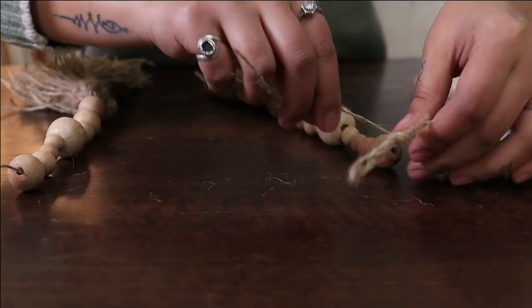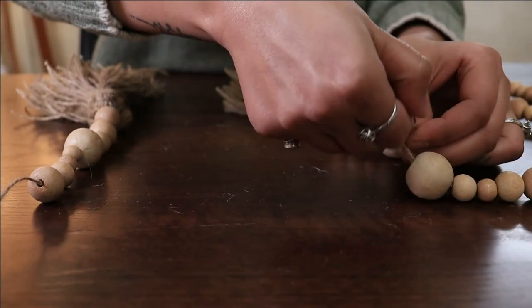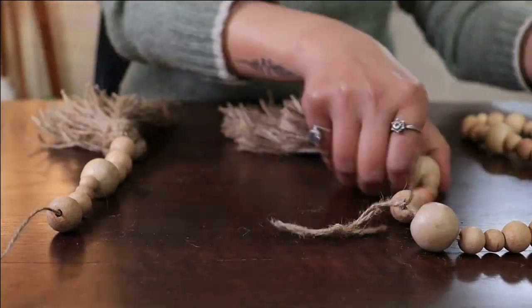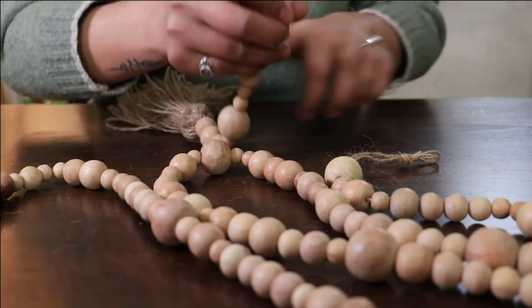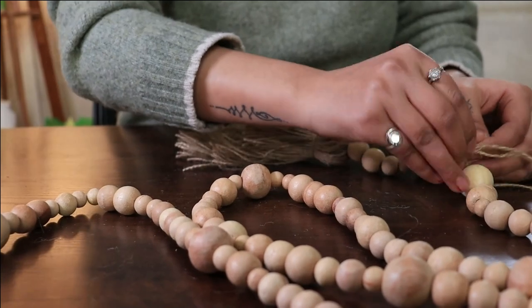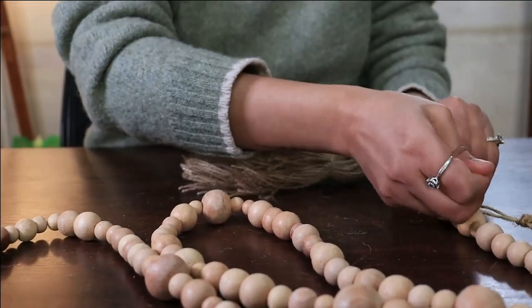Now add these dazzles at the end of your garland. Here is your wooden bead Christmas garland. Let us know if you recreate this cute garland at home and share your pictures and videos with us.